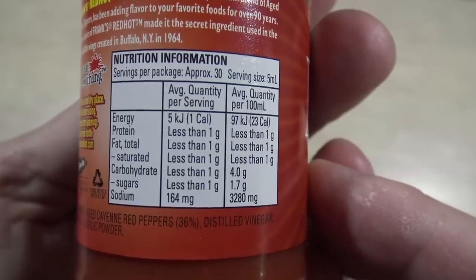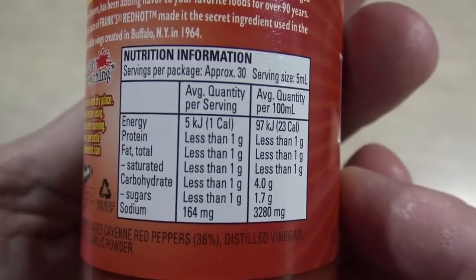Wow, it's got hardly any ingredients at all. It's got some nutritional values, but not much of anything really — pretty pointless trying to read them. Anyway, let's crack it open and start giving it a try. I've got some Tabasco sauce here to compare it with. The heat in Frank's is only 450 on the Scoville scale, whereas Tabasco's heat index is 2500, so Tabasco is approximately five times hotter. Well, let's find out.